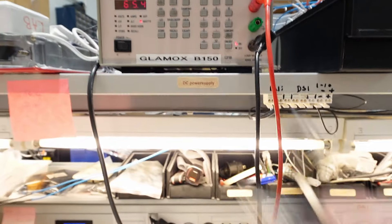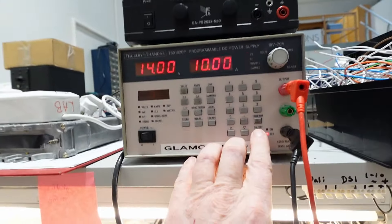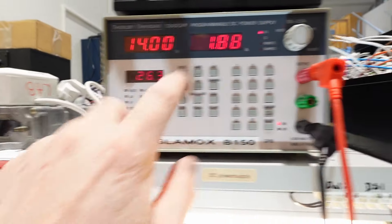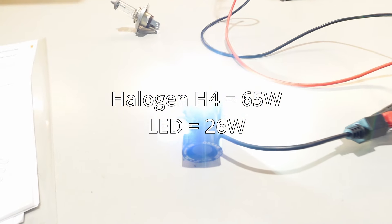Let's switch to the LED bulb using the same power supply — 26 watts, close to 2 amps, and again very bright.